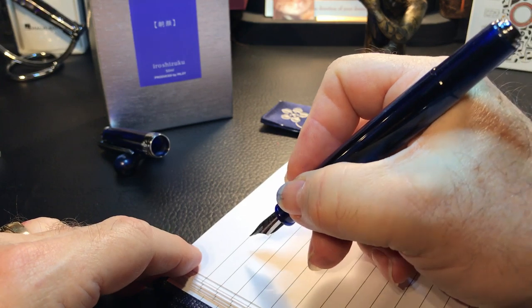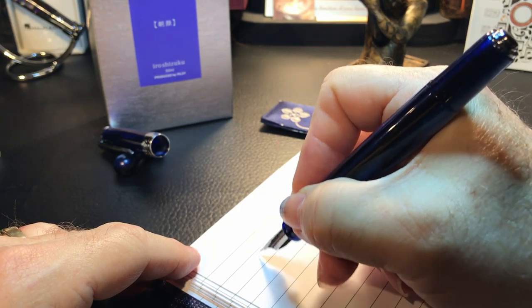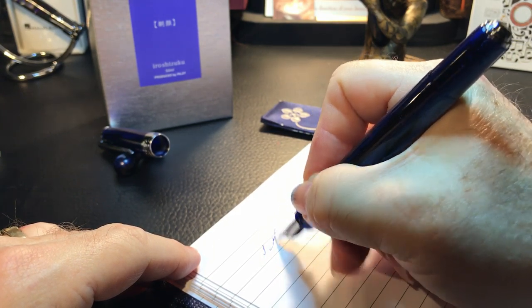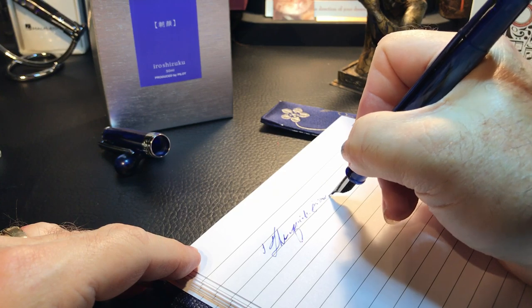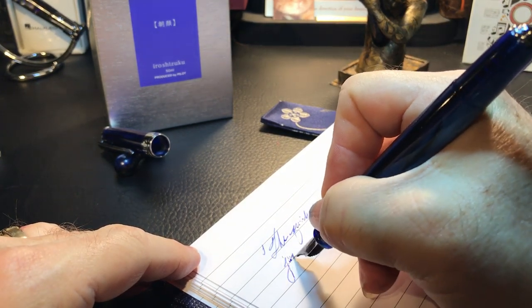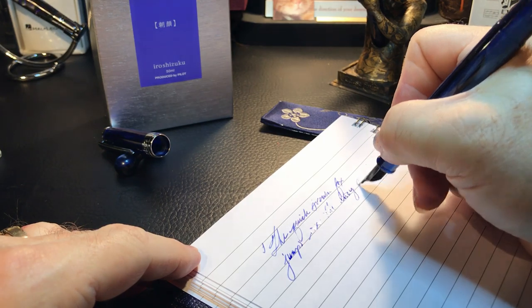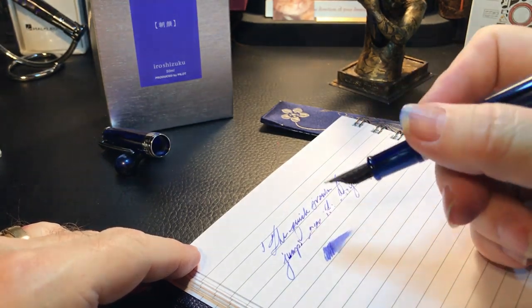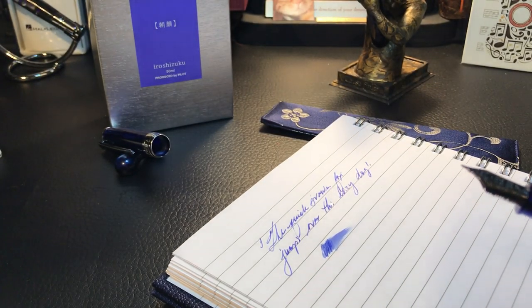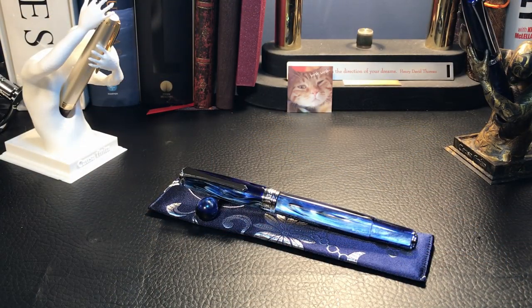Let's see if it writes right out of the box — no fancy Hollywood tricks here, folks. Well, that's writing okay. I got a couple of little skips there, but the first time out of the box we'll let it write for a while. And a proper writing sample. Now that I've stopped drooling all over the finish, let's take a good look at this fountain pen.